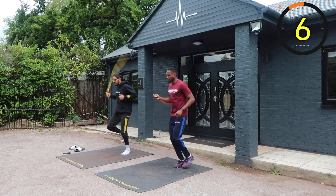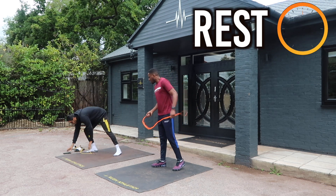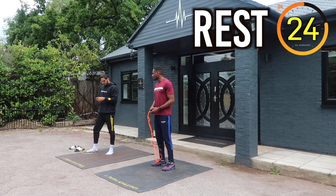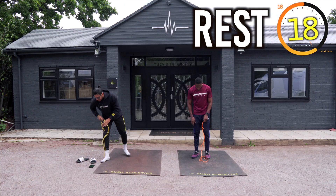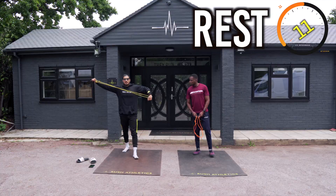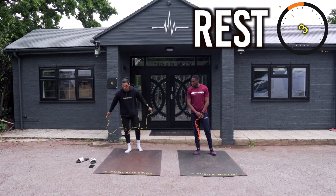Seven, six, five, four — last few seconds. Two, and one. Quick 30-second break. Hopefully you've had a good week and you've been following along. I've enjoyed getting these workouts back. You've been showing a lot of support. Keep commenting, keep liking this video, keep following along every single week and help us grow this movement.